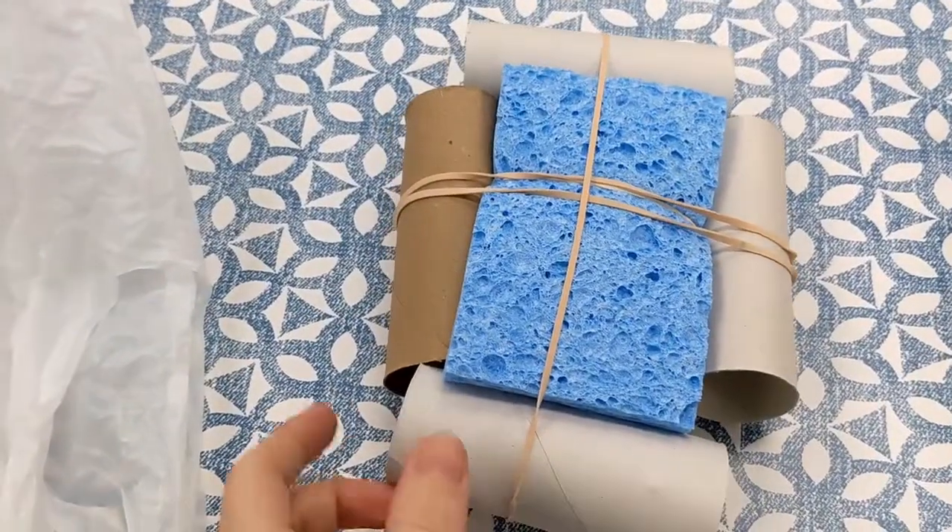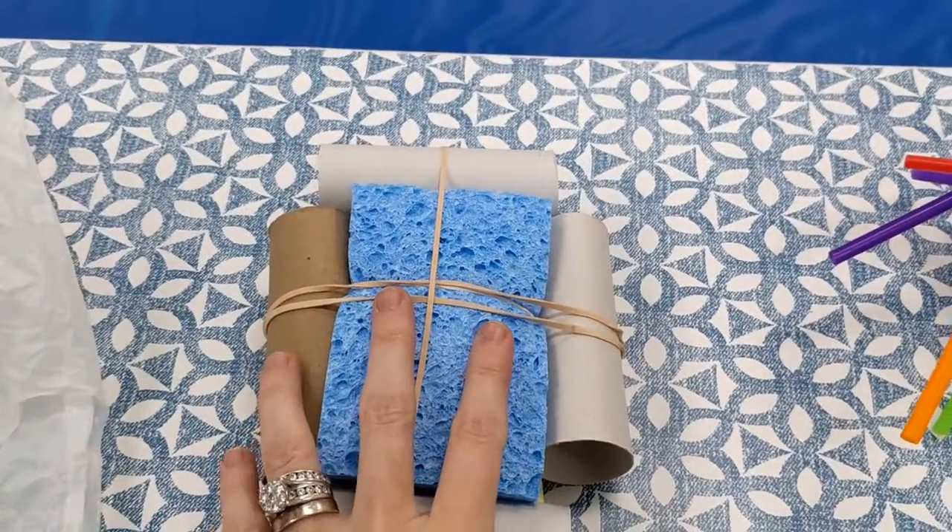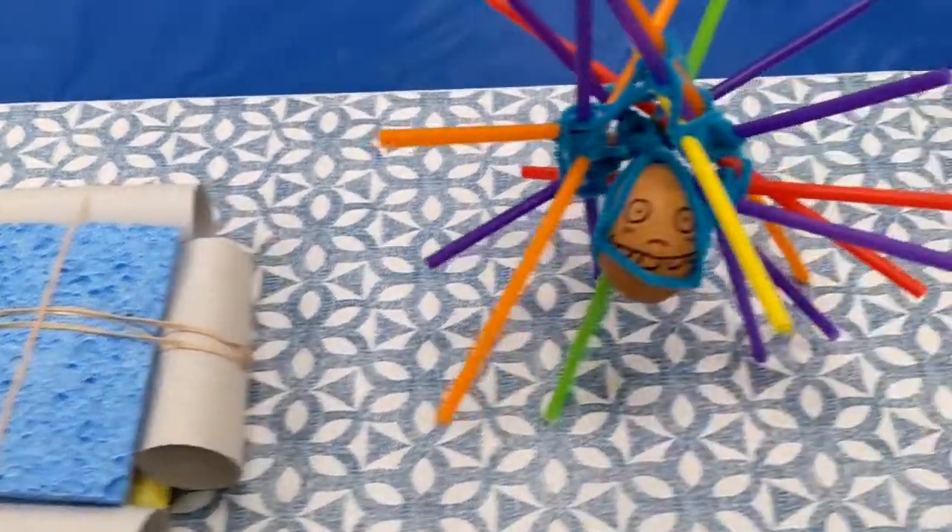Egg structure number two: I just used some sponges and toilet paper rolls and rubber bands. The egg is already in there. Let's hope it works.